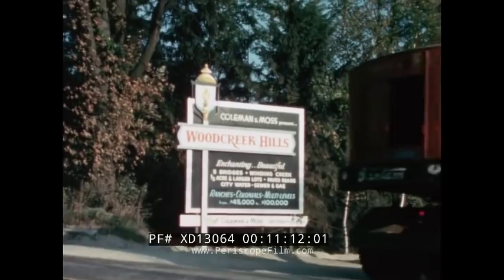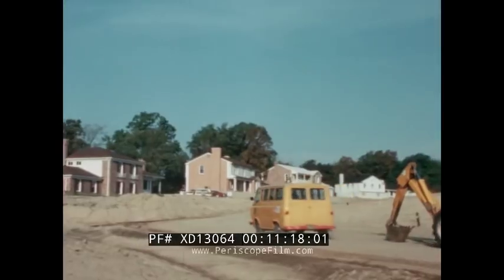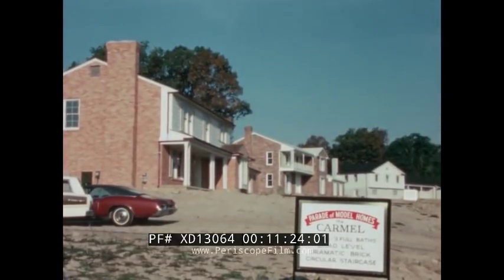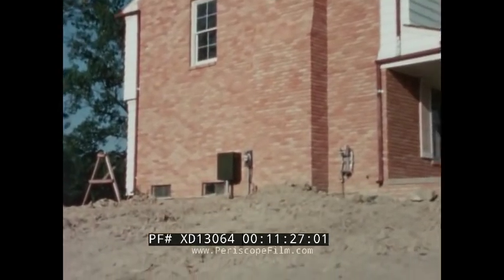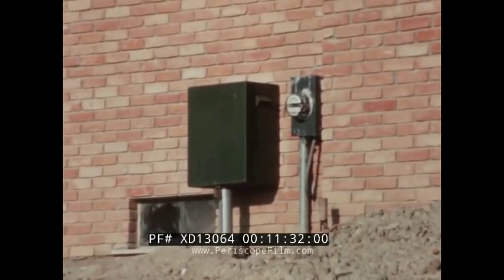Detroit Edison applies creative engineering in the upscale Wood Creek Hills subdivision. Spacious lots and homes costing as much as $65,000 create special problems. Underground standards engineer Al Price conceived a T-TAP in a box as the answer. Detroit Edison wanted to build an optimum underground system with all its associated benefits, arriving at a simplified system with three component parts: primary cable, transformer, and a switching compartment.